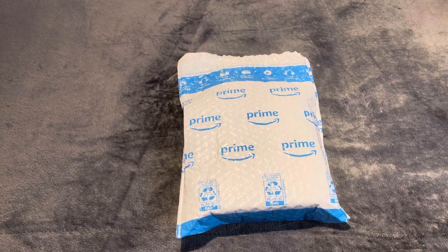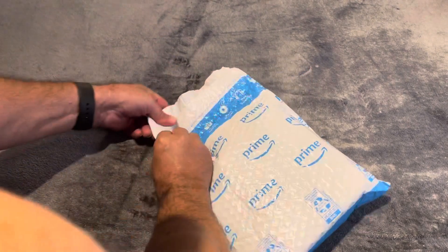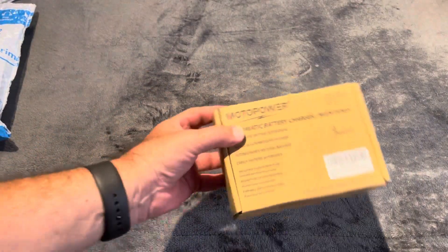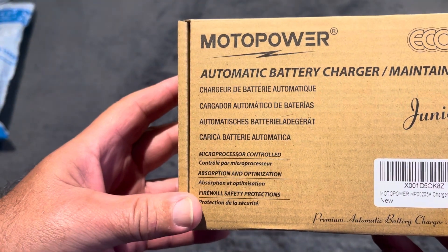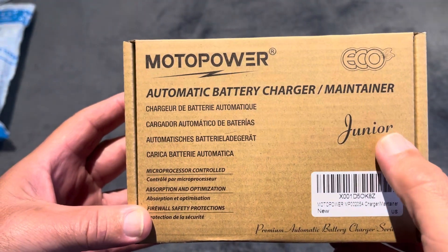Hello YouTube, I'm gonna do this quick unboxing. This is like a three-core charger that I just recommended because I have three of them in my garage right now charging different batteries. This is from Amazon and it's called the Motor Power automatic battery charger maintainer.